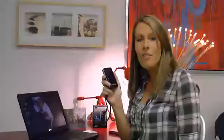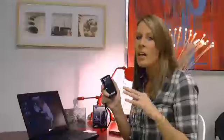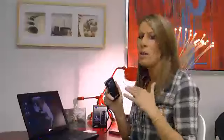It takes high definition video and also an 8 megapixel still shot. What's nice about it is I can actually go in and adjust my settings so my resolution can be higher or lower depending on what I need the file size to be for the site that I'm uploading it to.